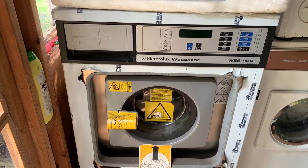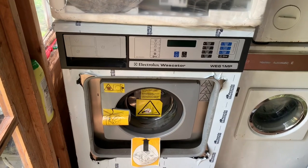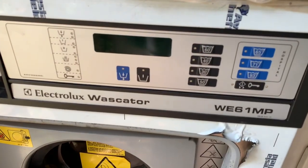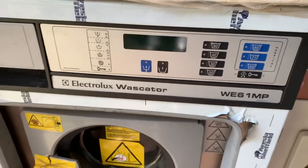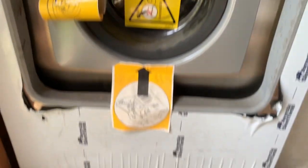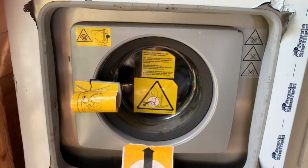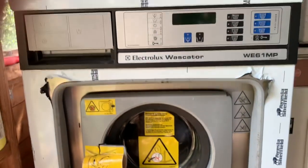We're starting off in the old shed, which is now really a store for stuff. We've got this Electrolux WE61MP, which is the first new machine. This is brand new — it's not been used, opened up, and it's still bolted to its pallet. I picked this up between Christmas and New Year and had to drive to Birmingham for it.